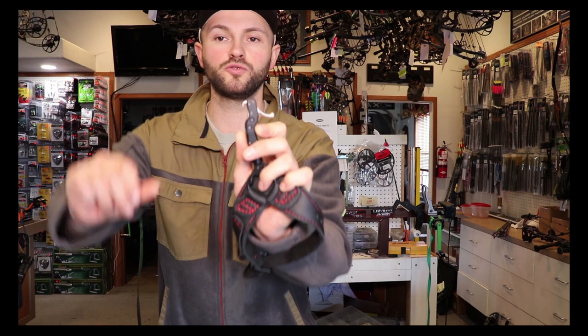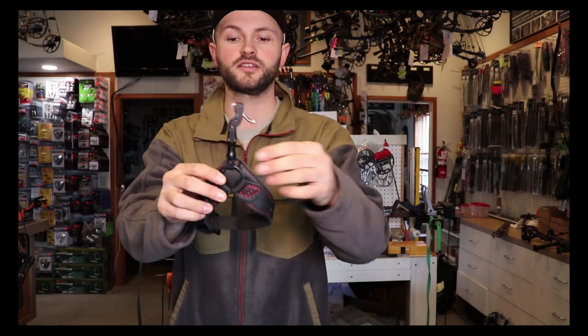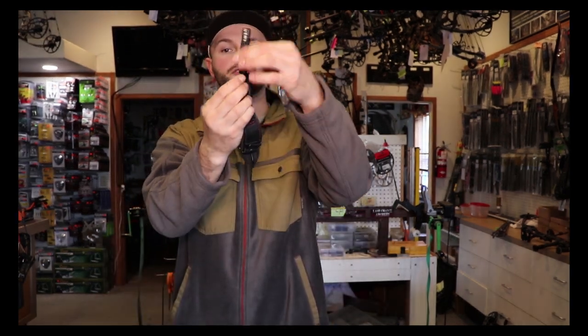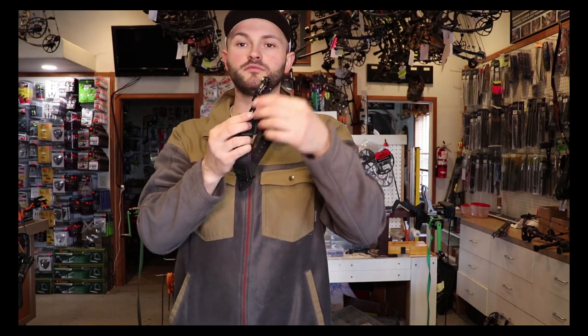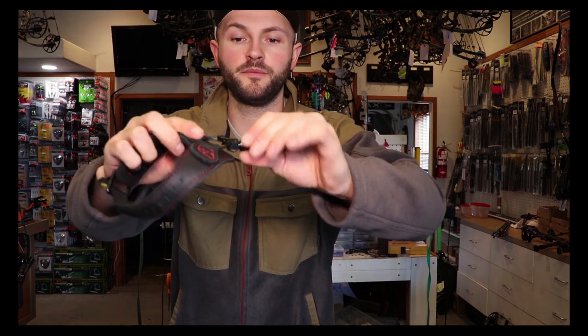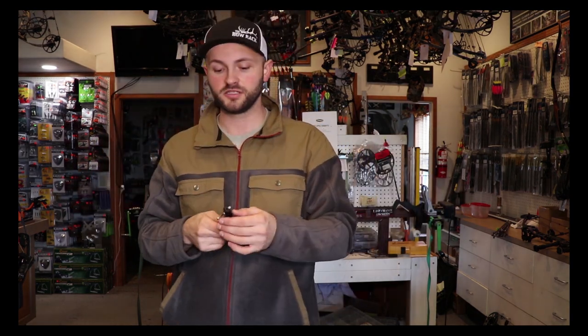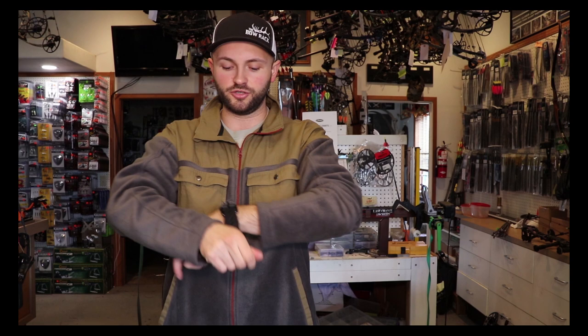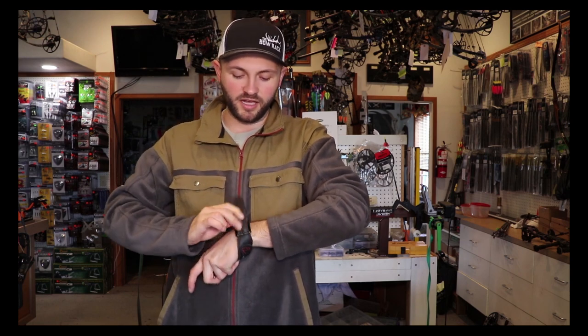Hook style releases are getting more and more popular. It's a really clean, easy-to-use release. This particular one is cool in that after it fires, all I have to do is hit that trigger one more time and it resets, locking itself again. And just like the Smoke I showed you, I can loosen this set screw here, unscrew it, and it will lengthen the shank of the release — and then tighten it back up. It will still swivel even though the set screw is tight. So I can make it really short or really long. This one is shortened all the way up.